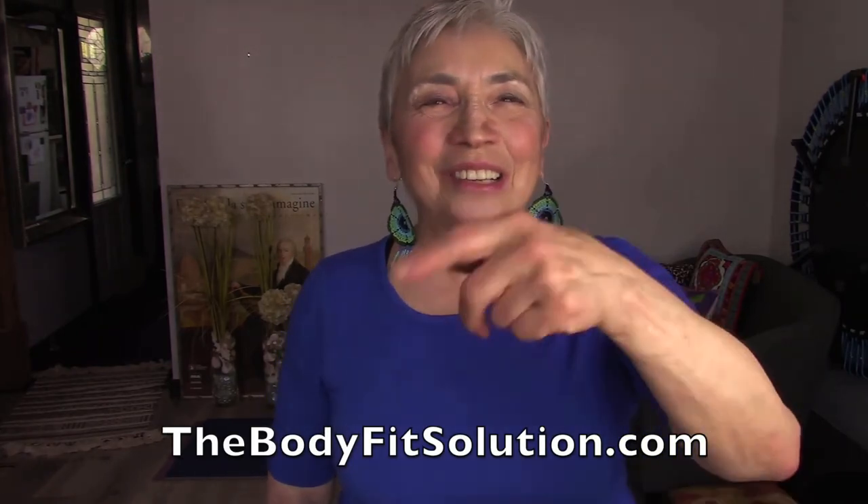I do this stuff to keep you healthy and strong so that you have a body that feels good, moves well, and looks good. See you next time at Short and Sweet. This is Donna Lynn at the Body Fit Solution for Celebrating Act 2.